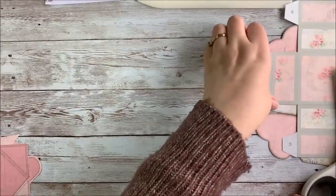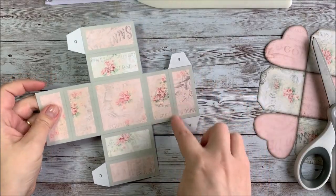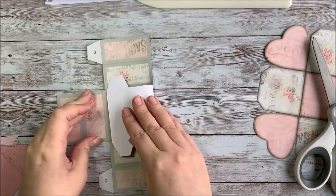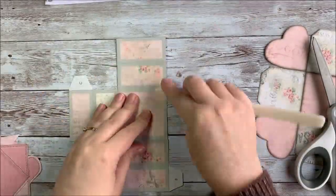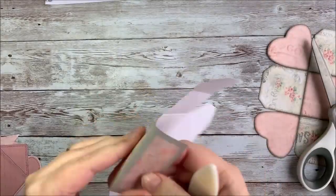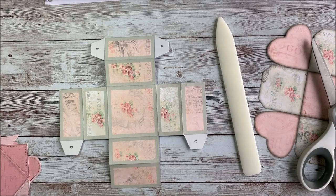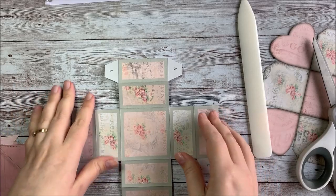I'm going to set that aside, and the next thing we're going to fold is the box lid. Same procedure — we're going to fold along all the lines backwards and forwards. And once all of the lines are folded, we're going to fold tabs A and B, then C and D, and assemble the box.